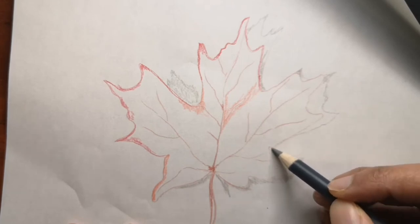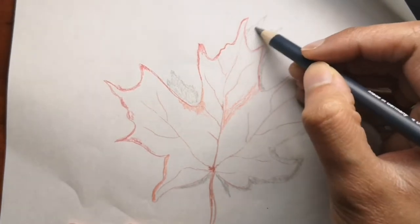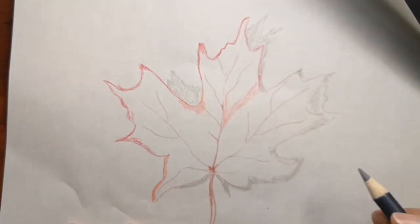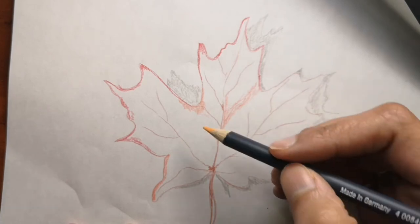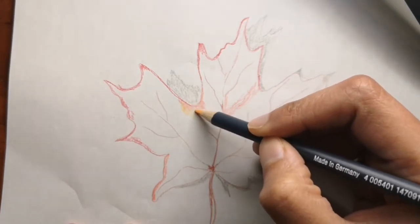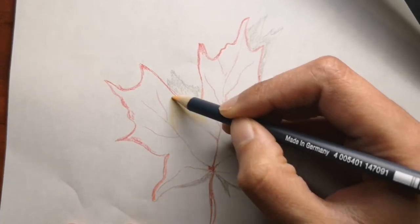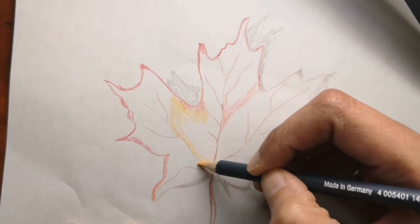Let me know if you are in Canada and if you enjoy looking at maple leaves and maple trees during fall time. It's very pretty because the leaves become this orange and red color — very pretty to look at. I hope you like this drawing as well; it's more of a fall theme.